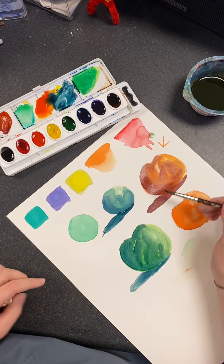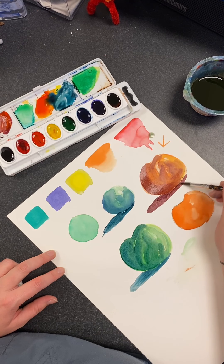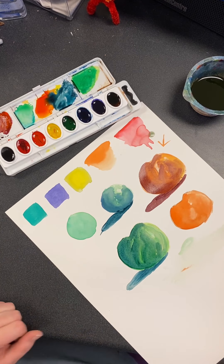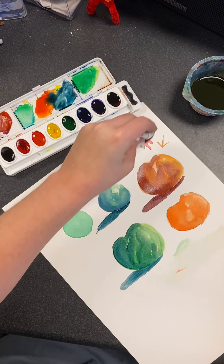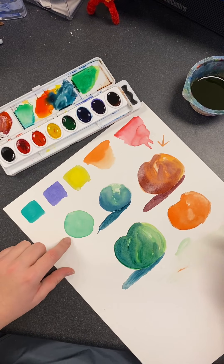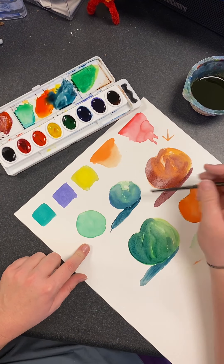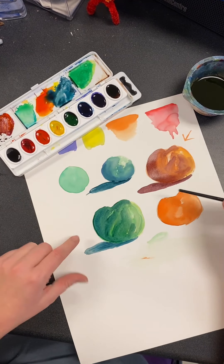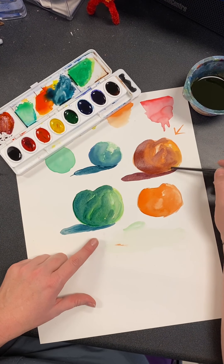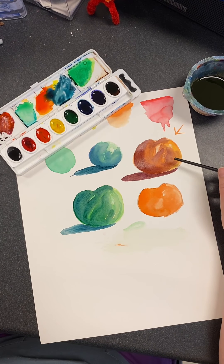It's a lot about layering and I encourage you to layer. You don't want just plain, flat colors. Because if you see the difference between this one and this one — this one looks realistic. And then you have these guys — I know what it is, it's because I put so much purple on it. It looks like a rotten apple.